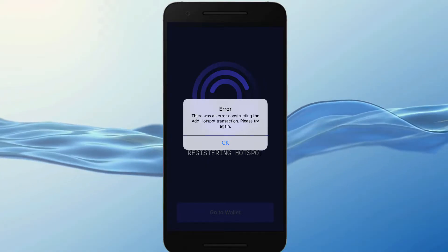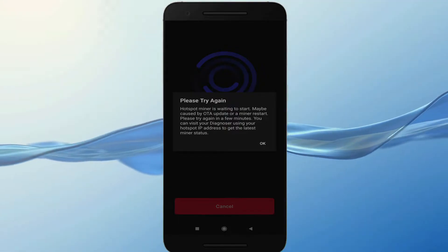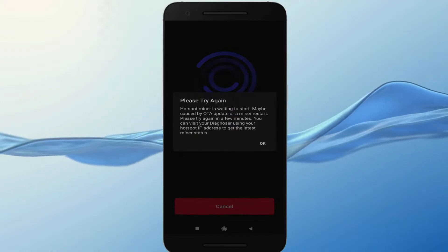I then had another bug. It said 'hotspot miner is waiting to start, may be caused by OTA update or miner restart.' Here I restarted the miner and had to wait maybe even an hour, and that did the trick.